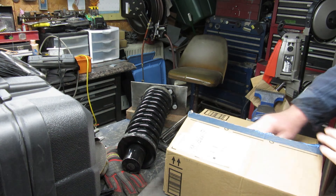I got this McPherson strut spring compressor that I rented from O'Reilly's. And I was afraid of this - this will not work for this because it will not fit down in here. There's no way.